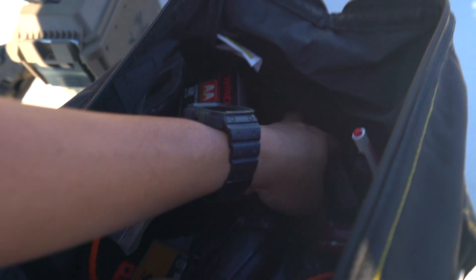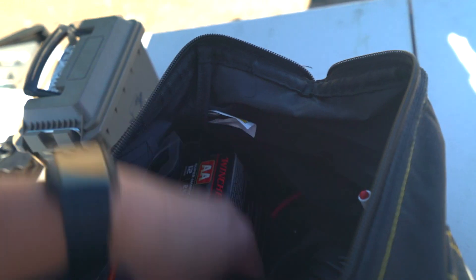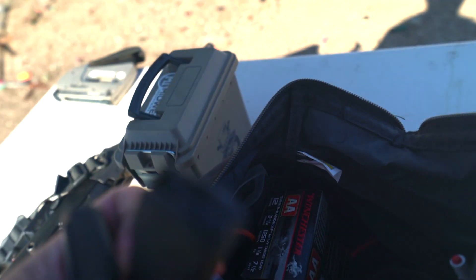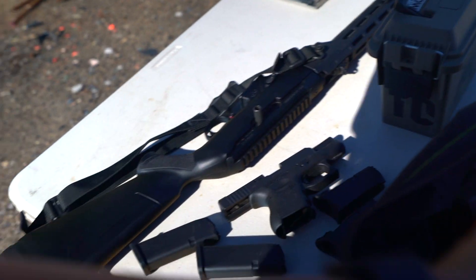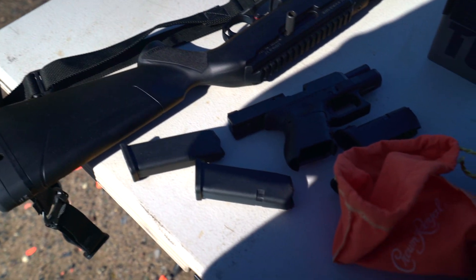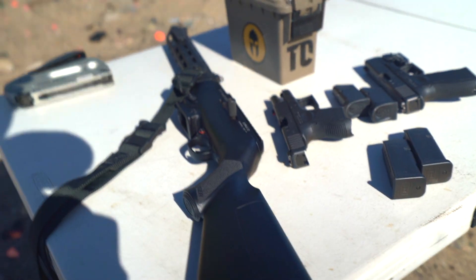Usually when I come to the range I have two empty mags so I don't have to remove my defense ammo out of my current mag. Alright, so this is what I'll be shooting.